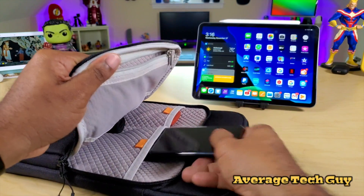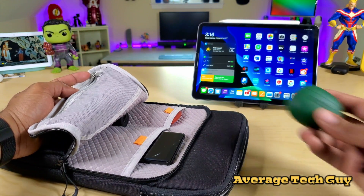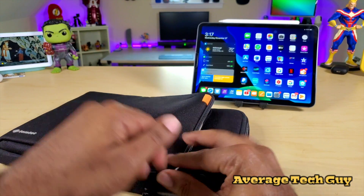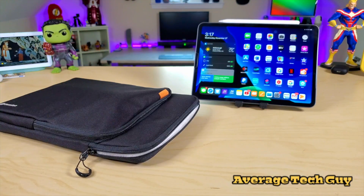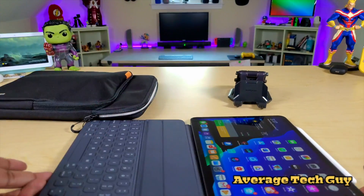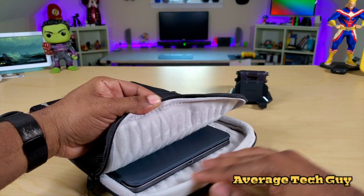Next thing I've got is my cell phone — I'm gonna drop that in behind my SSD. Right up top in this mesh pocket I need some headphones, so I've got my earbuds right here, drop that in — no problems, no worries. Zip all that up and we're good to go. Next thing I'm gonna do is get my keyboard for my iPad and pop that right in here.